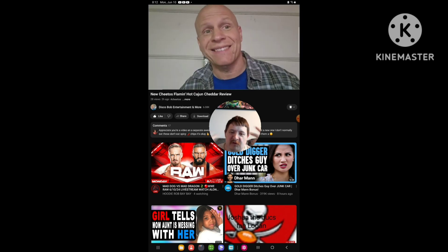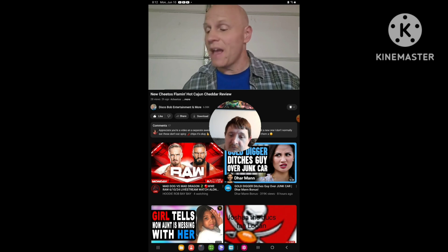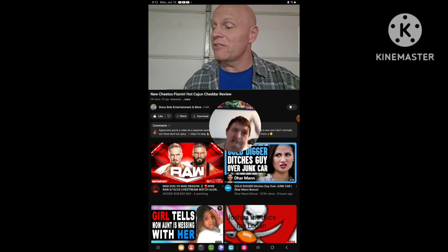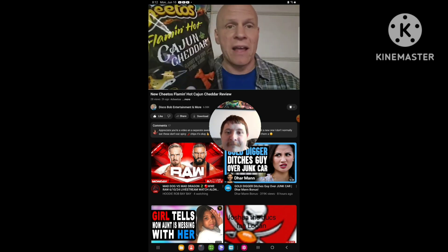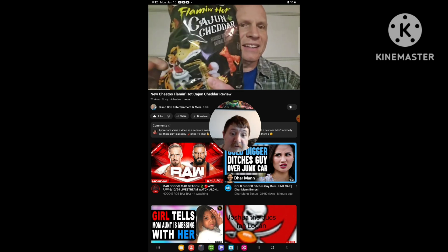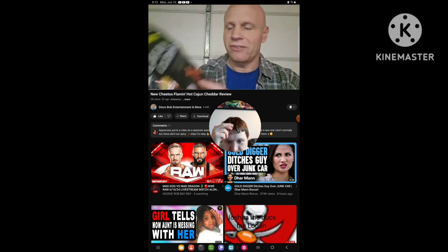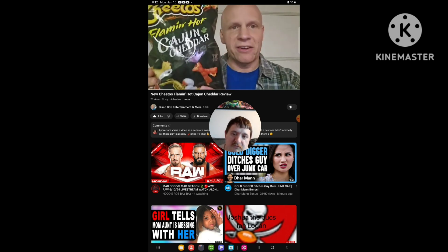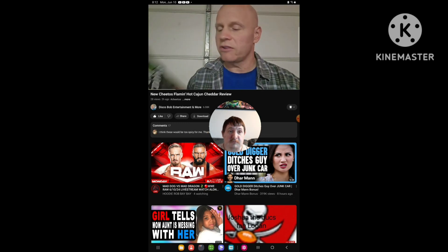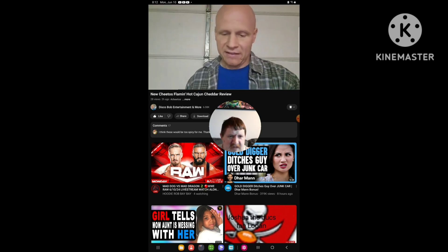Hello everyone, I hope everybody's awesome and safe out there. So I got another new snack to try — this is the new Cheetos Flaming Hot. I love the old Chester Cheetah with the saxophone on the packaging. Found this at Walmart, so it ought to be interesting. I'm going to pick them up and see what these taste like.